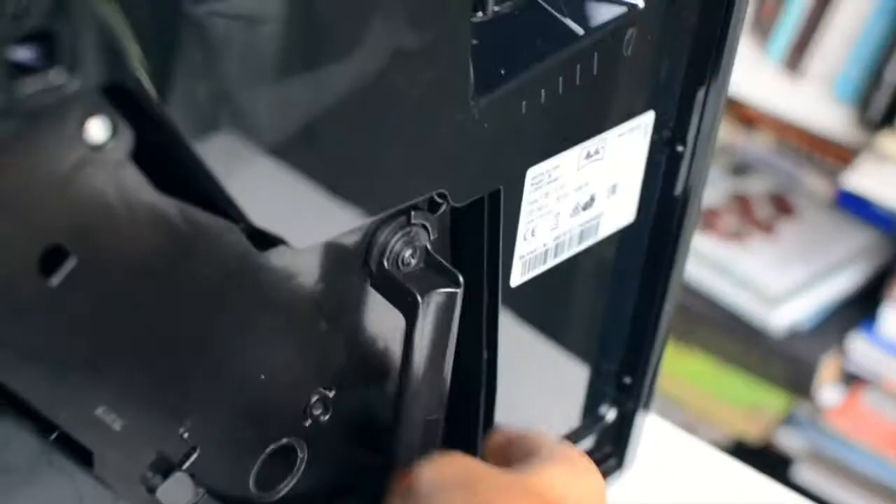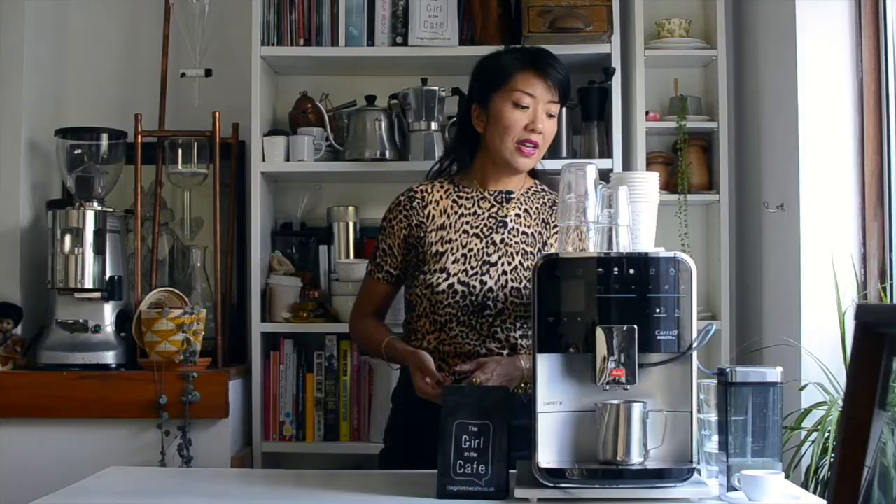The controls have an easy touch and slide option to change bean chamber, volume or intensity. And the brew kit is removable and pretty easy to clean.